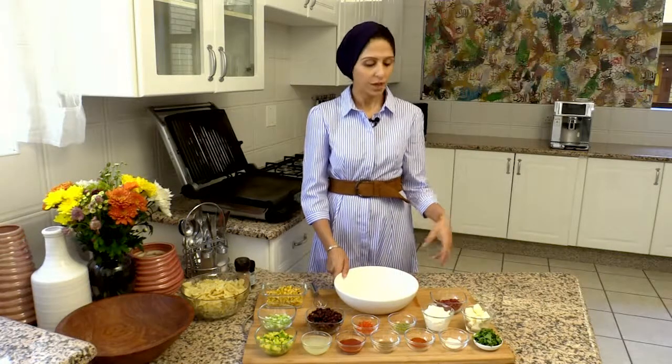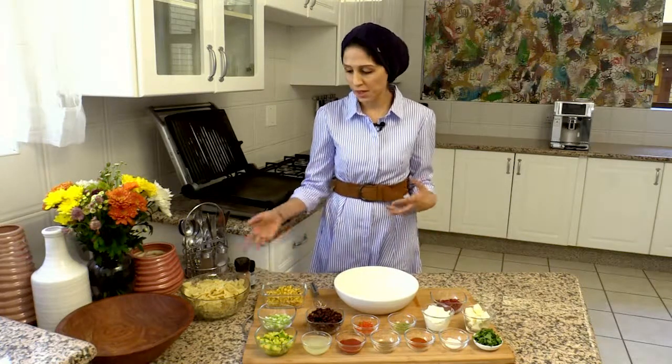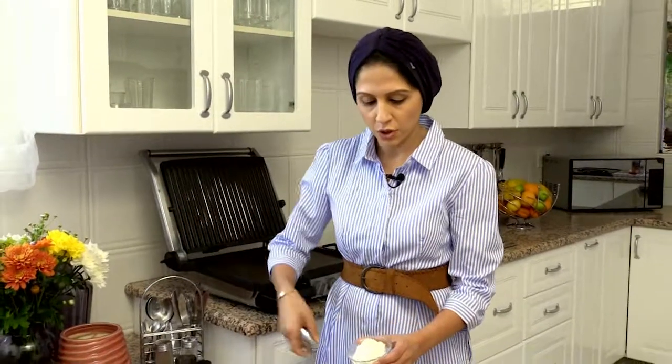I'm going to start off by making my dressing and then I'm going to add in all the ingredients to mix in for the pasta salad. Over here I've got some fat-free cottage cheese — I'm going to add that in.